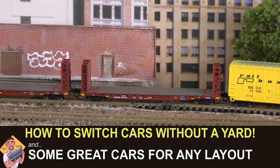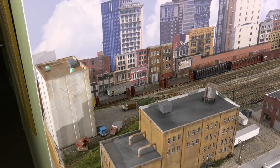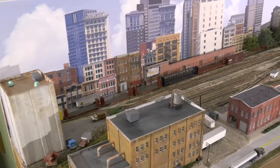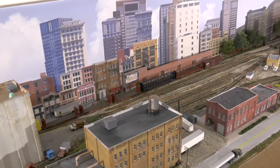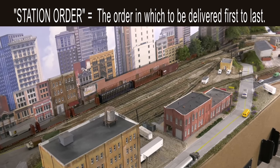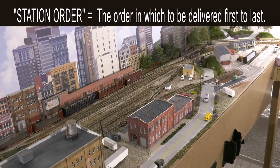Hey, this is DJ from DJ's Trains on YouTube. I made up this quick little example to show you why you don't need to have a lot of yard tracks. In this scenario, Norfolk Southern had set off seven cars for my short line, but the cars are not in the order that we want. We want them to be in what's known as station order — from the front of the train to the rear, the cars should be in chronological order of where they will be delivered.